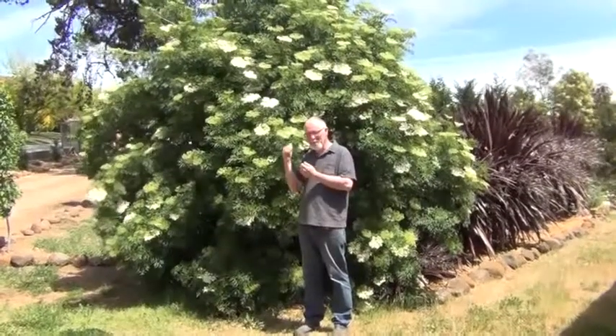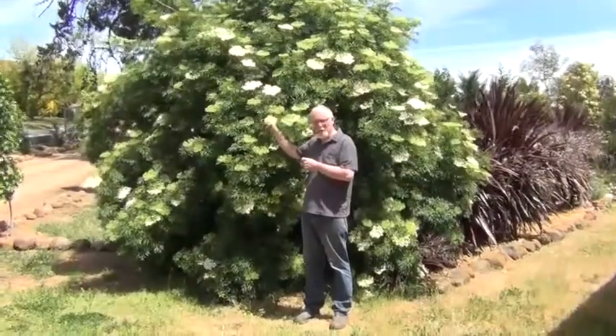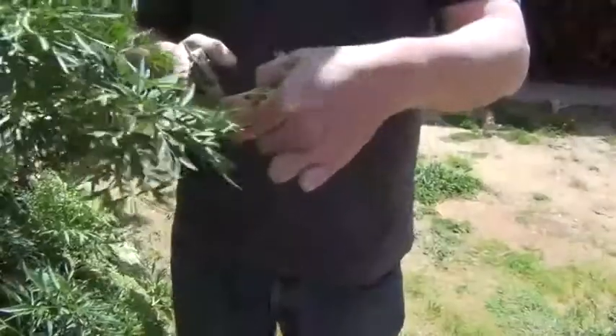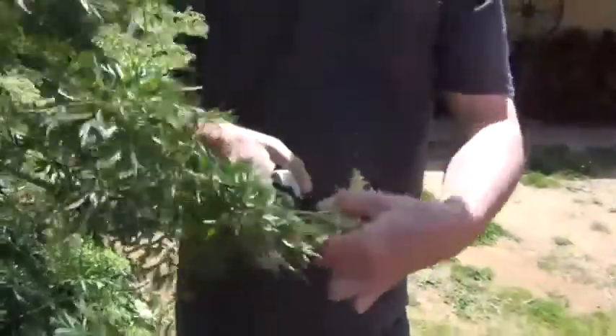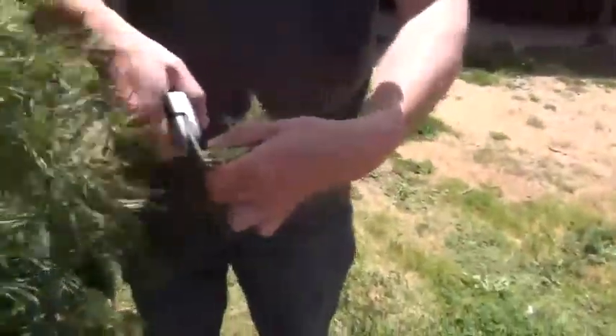This is an elderflower tree and from this tree I'm going to make elderflower cordial using these lovely fragrant flower buds. When you're cutting your buds, cut as much of the greenery off as you can and just leave those stalks like so.